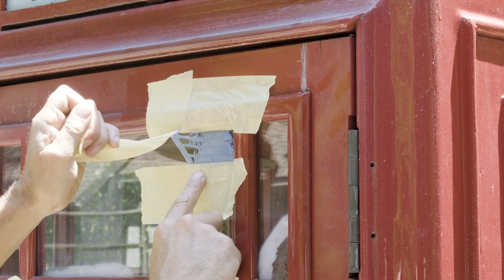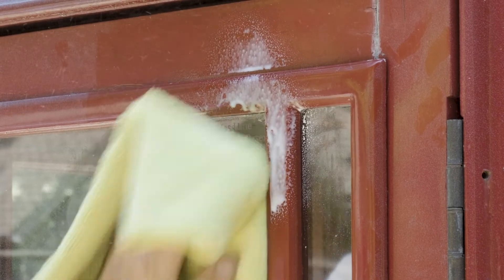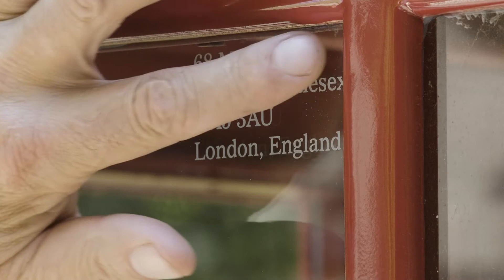As you can see, in less than a minute I have made a perfect permanent etching on the glass. The end result came out great and now I have a truly personalized historic English phone booth in my own backyard.